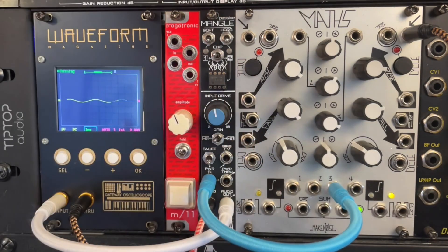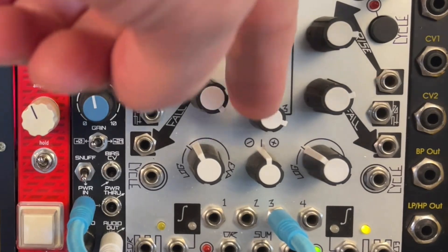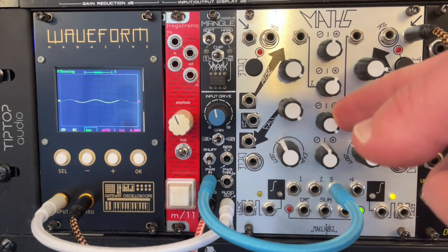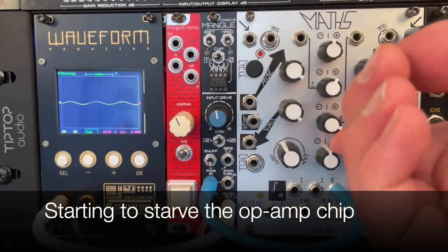Right now I've got voltage coming from the Maths. That's all Maths is doing for us today — sending in voltage. I'm coming out of channel 3 of the Maths, which is just this knob here that lets me adjust the voltage. So I think I've got something now that is not clipping. This doesn't sound distorted at all. If I turn this up, it still doesn't distort. But what might be interesting now is as we turn this down...